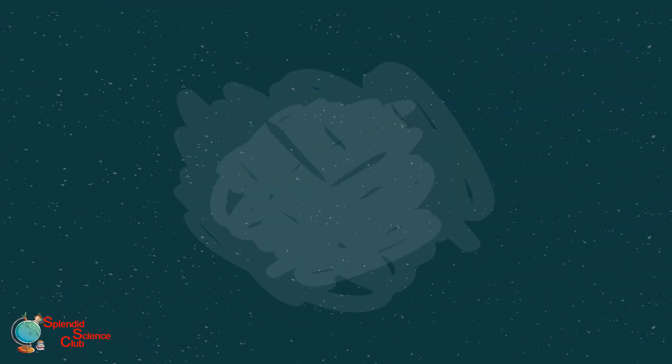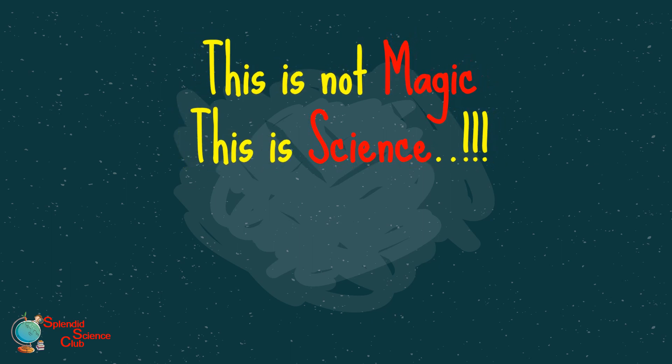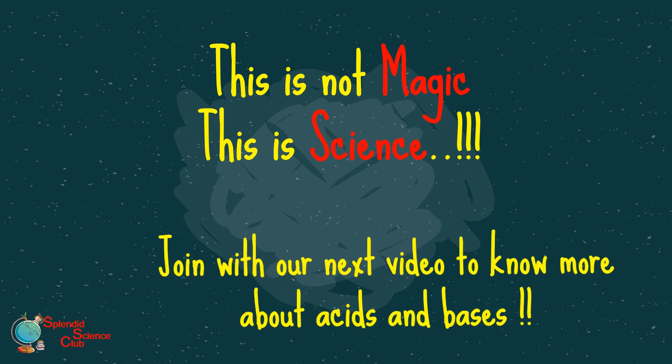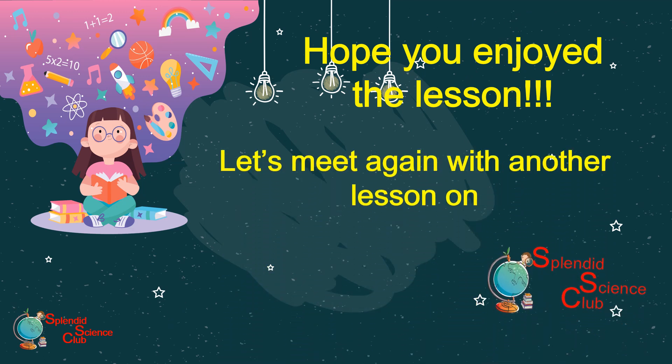So is this really magic as we stated earlier? Of course not — it's science! You will get to know more about acids, bases, and other indicators from our next video. Let's meet again with some interesting practicals on Splendid Science Club.